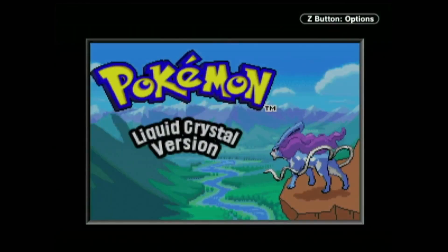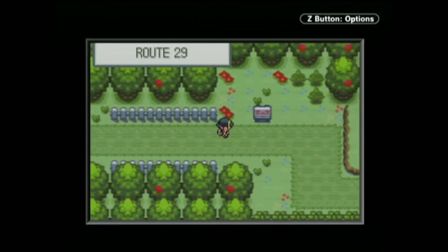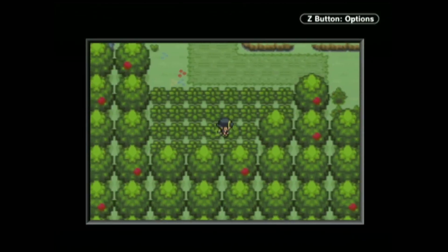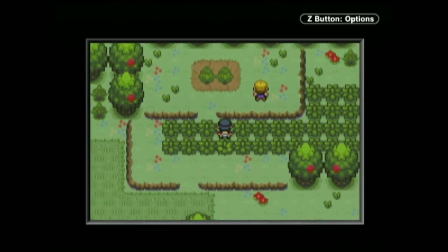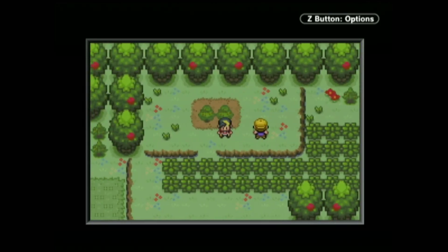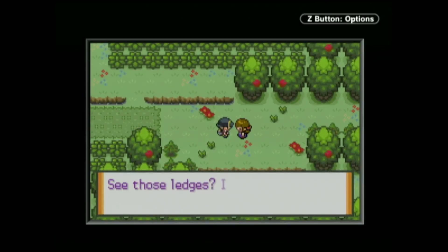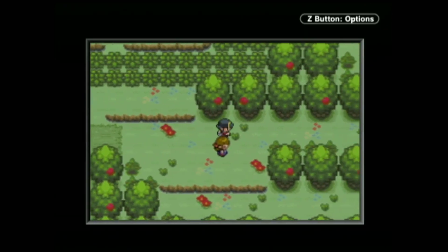Full disclosure, I have actually made a video on Liquid Crystal before, but I just wanted to talk about Pokemon ROM hacks all over again. Some people might be asking, what is a Pokemon ROM hack? Back in the early days of the internet, you could go on certain websites where you could download Game Boy emulators and a Pokemon ROM that was a fan-made version of a Pokemon game. That's pretty much it. And my absolute favourite one was Pokemon Liquid Crystal.